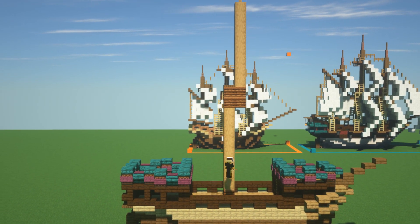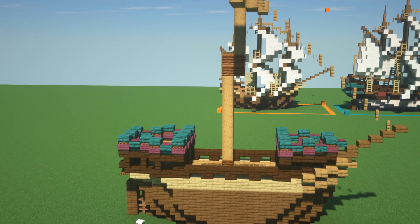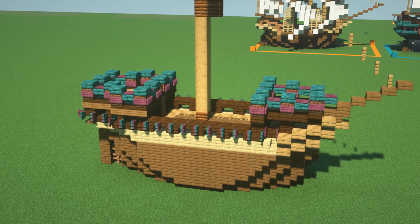This ship has one really large mast and that is a square-rigged mast. It's quite a simple sail plan. I want to play around with some other details as well with this one.